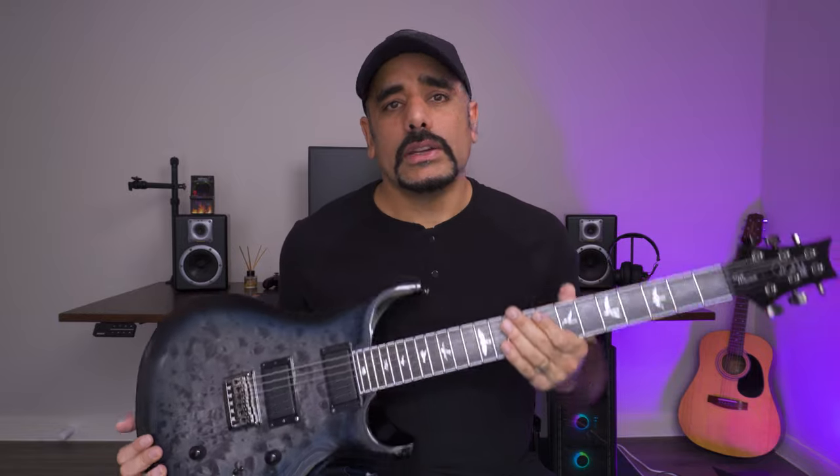So when it comes to a guitar review, you would typically hear YouTubers talking about the specs of the guitar, the pickups, the neck radius and stuff like that. I'm not gonna do all of that — there are plenty of videos on YouTube which talk about this guitar. What I'm gonna do instead is tell you a story, and hopefully by the end of this video you'll have some perspective around my journey in getting this guitar and thoughts that might help you decide whether you want to buy this. Grab a cup of coffee and enjoy.